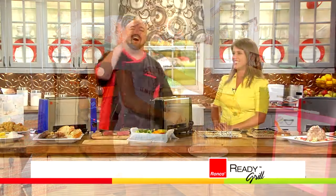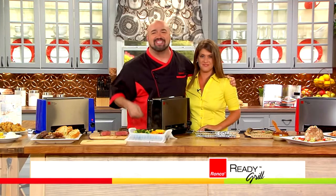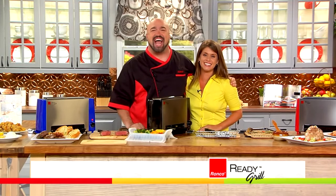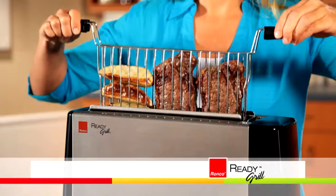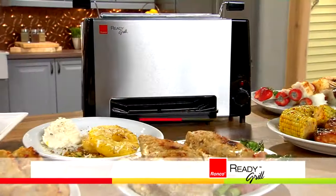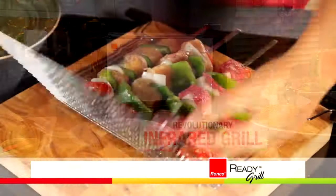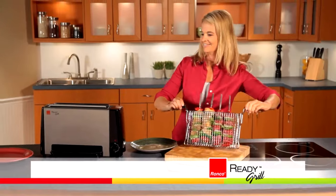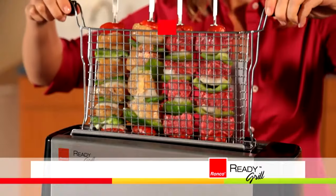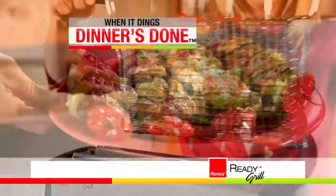It's always grilling time with the Ronco Ready Grill because the Ready Grill's always ready. Call or click to get yours now. Now you can bring the fantastic flavor of grilled food inside anytime you want. Get ready for the Ready Grill — the revolutionary infrared grill from Ronco that's gone vertical by literally turning grilling on its side. Just pop in your food, drop it in, turn the dial, and when it dings, dinner is done.